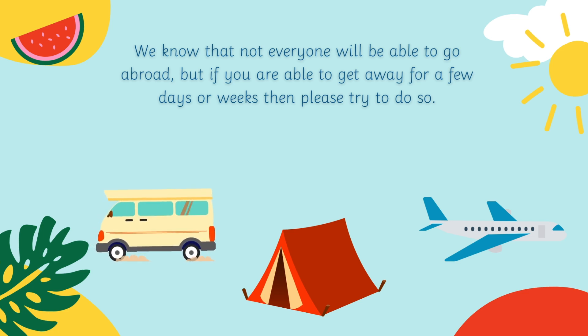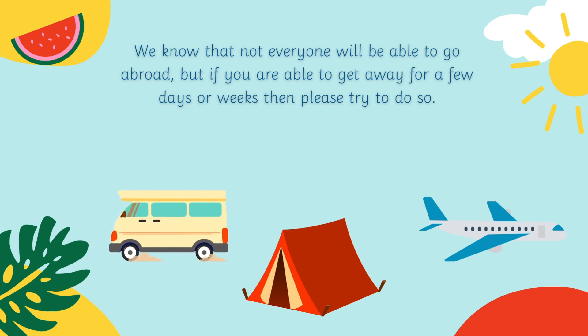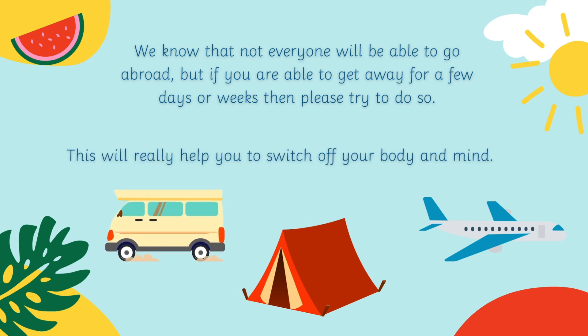We know that not everyone will be able to go abroad, but if you are able to get away for a few days or weeks, then please try and do so. This will really help you switch off your body and mind. I hope that you have found this video useful and you enjoy the rest of your summer break. Thank you so much for watching and we'll see you in the next video. Bye for now!